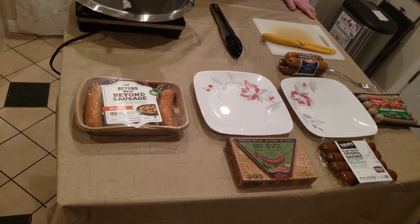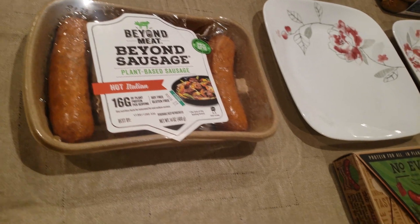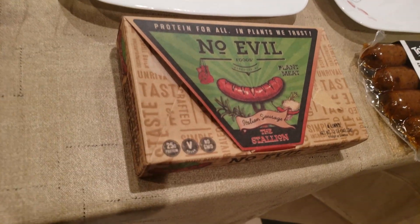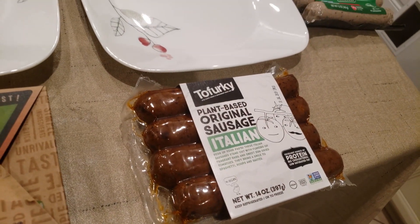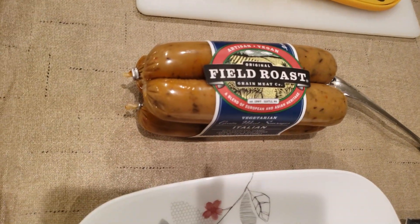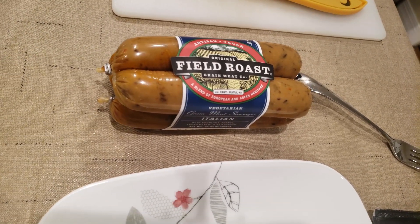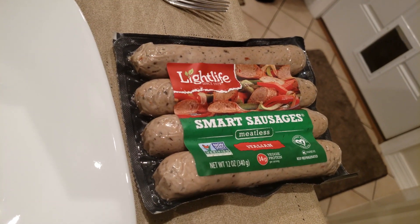We're going to do a taste comparison and let you know what I think goes best in what. First we've got Beyond Meat Beyond Sausage — a plant-based, pea protein-based hot Italian sausage. Next we have the No Evil Italian sausage, The Stallion. Next to that we have Tofurky, a soy/tofu-based Italian sausage. Then Field Roast, which is a vital wheat gluten and vegetable and grain-based sausage. And finally the Light Life Italian Smart Sausage.